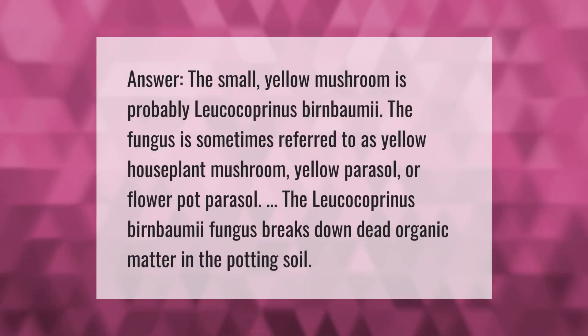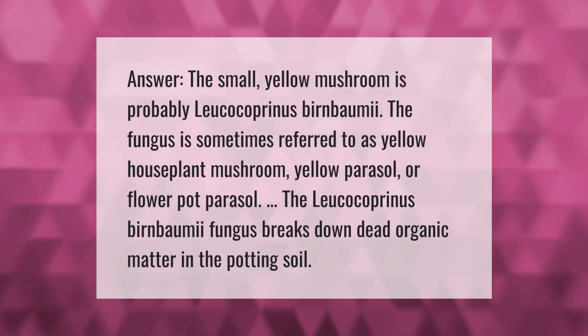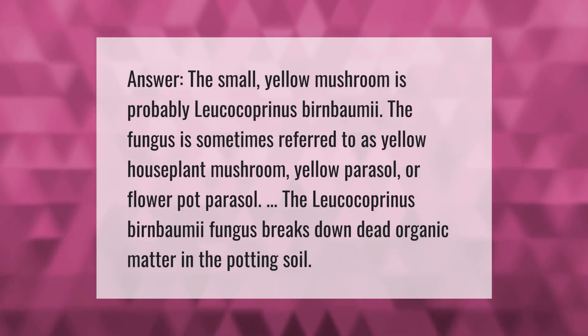The small yellow mushroom is probably Leucocoprinus birnbaumii. The fungus is sometimes referred to as yellow houseplant mushroom, yellow parasol, or flowerpot parasol. The Leucocoprinus birnbaumii fungus breaks down dead organic matter in the potting soil.